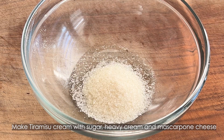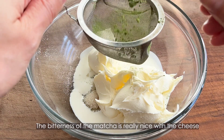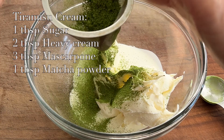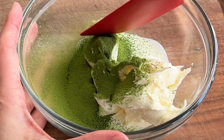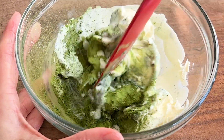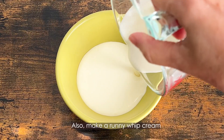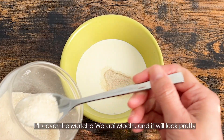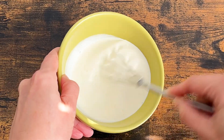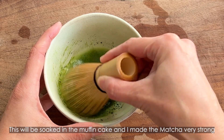Make tiramisu cream with sugar, heavy cream, and mascarpone cheese, and add matcha powder. The bitterness of the matcha is really nice with cheese. Also, make a runny whipped cream. It will cover the matcha warabi mochi, and it will look pretty modeling with the green matcha mascarpone cream. And make a cup of matcha — this will be soaked into the muffin cake, so I made the matcha very strong.